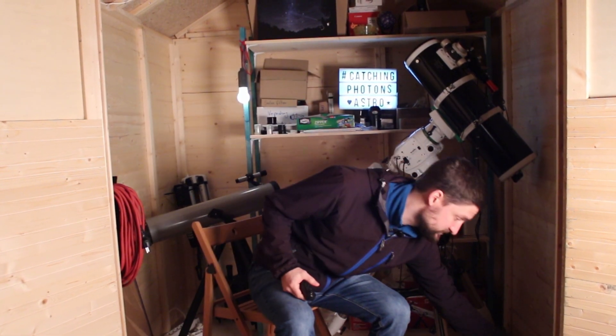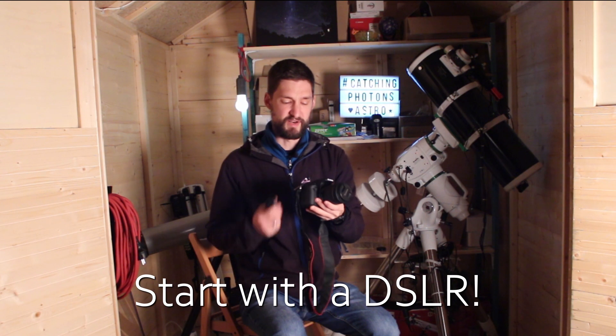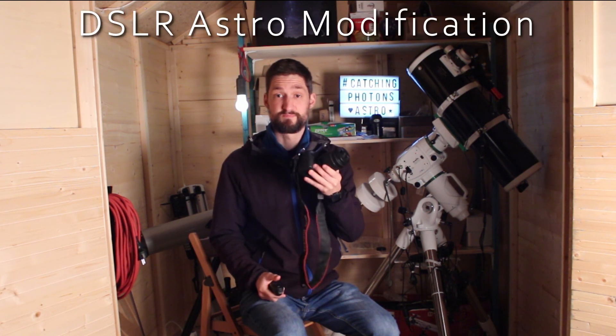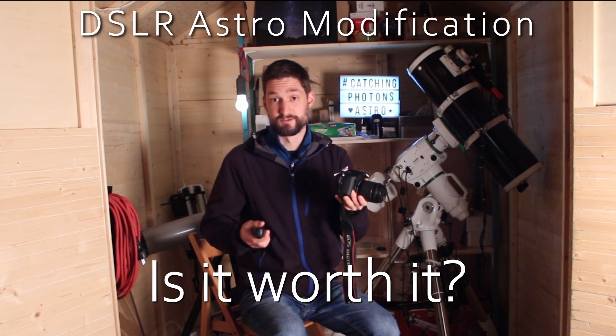Nothing at all. So you should work your way up, starting with what you already own. And most photographers might own a DSLR — using one is great. But at a certain point, every DSLR user will ask the question: is it worth spending more money modifying my camera for astro use? Well, let's find out.